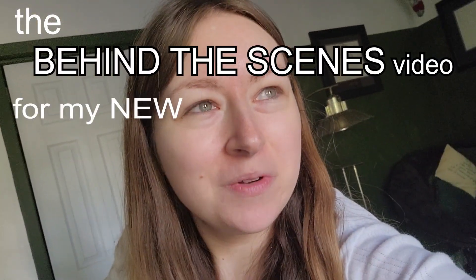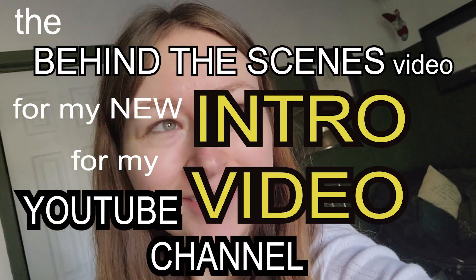Hey, welcome to the behind-the-scenes video for my new intro video for my YouTube channel. That was a mouthful, anyway.